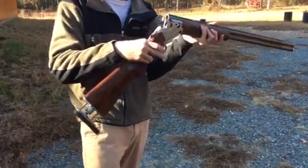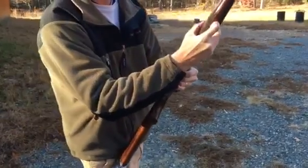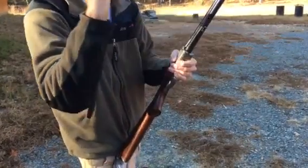Okay, so both ejectors worked. We're wide open. Close the gun, and usually this is where I get the tension — and it's working.